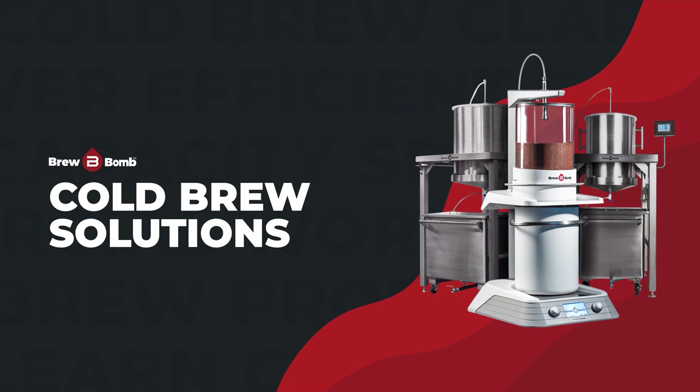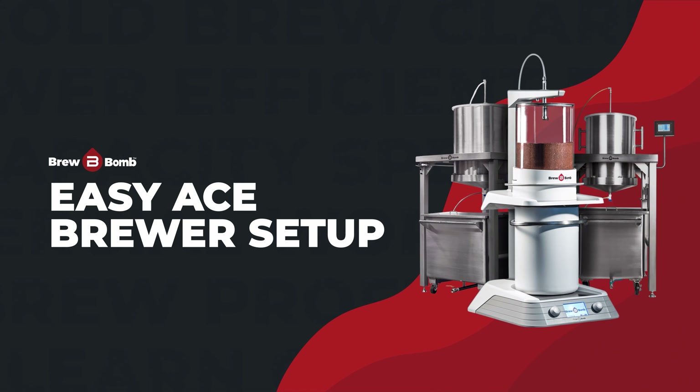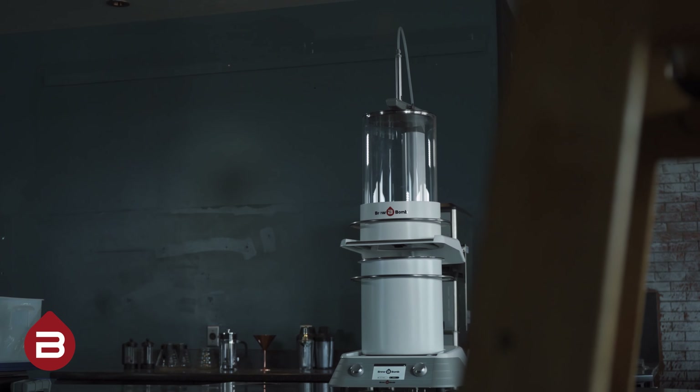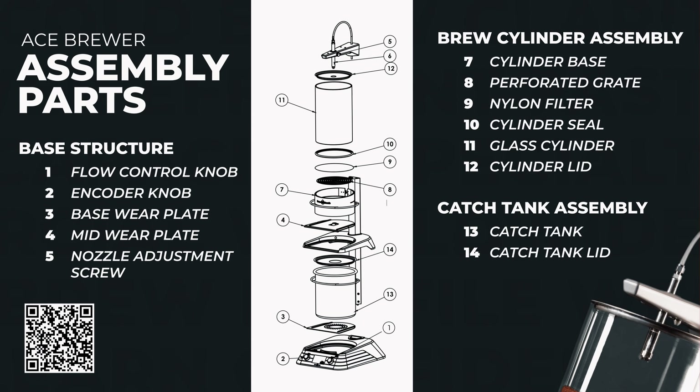In this first video of our three-part series, we're going to show you how to easily set up your Ace Brewer for the first time. Let's go over everything you'll need to get started. We've separated the parts into three categories: base structure, brew cylinder assembly, and catch tank assembly. Feel free to pause the video now to make sure you have everything on this list.